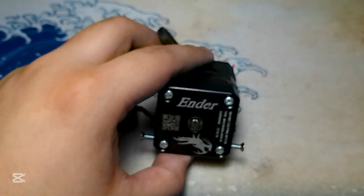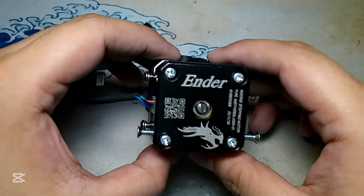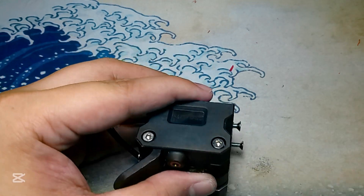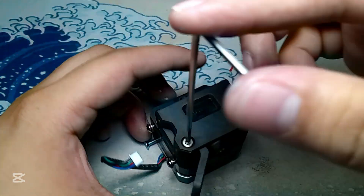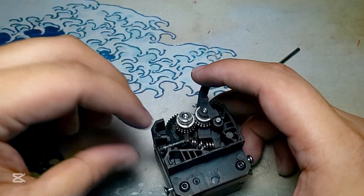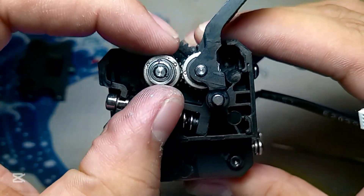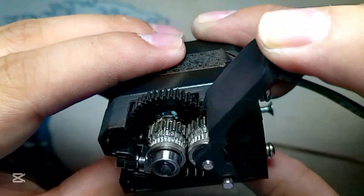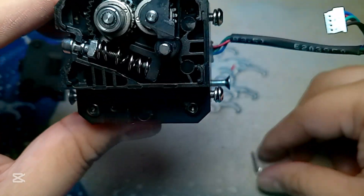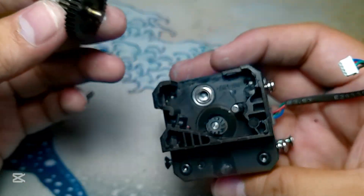The extruder doesn't really have any upgrades, but I want to show you how I disassemble it so you'd have a better understanding of how the extruder works. Let's remove the two screws and loosen the Titan bolt. This is how the inside of the Sprite extruder looks like. This is the gear that connects to the motor. This is a tensioning bar so you could put on the filament — see, it's going to be stuck right there. And the other one is the tensioning spring — I'm going to remove it to show you what it looks like.